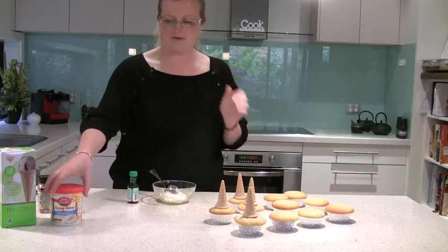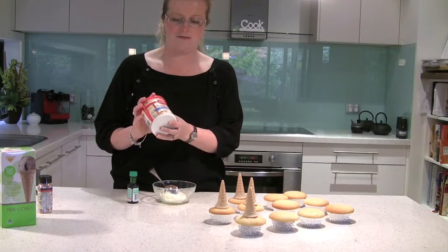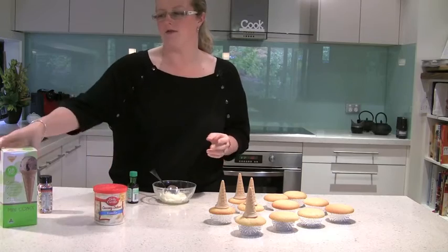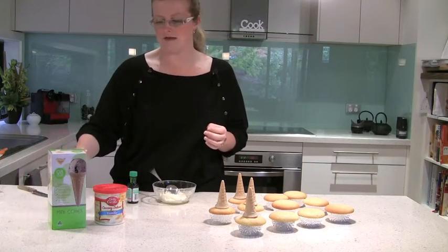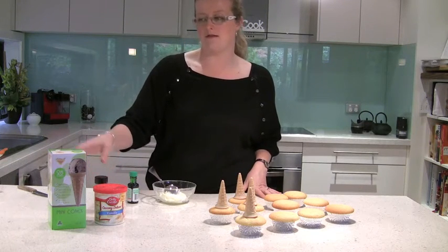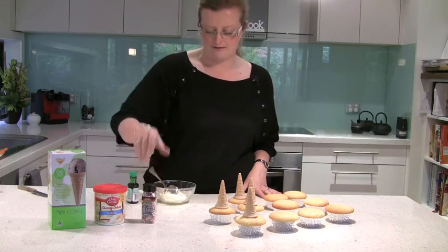Okay so what I'm using — I'm actually cheating today. Rather than making my own buttercream, I am using the Betty Crocker Creamy Deluxe Vanilla Frosting, and I've also got the mini cones. The mini cones I got from Woolworths — I'm not sure if they're available in other supermarkets but definitely available in Woolworths. I've also got some little decorations here.